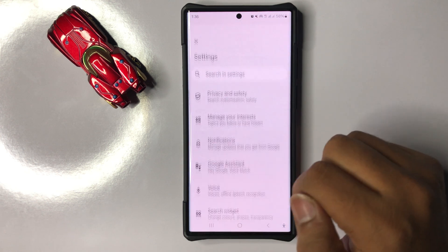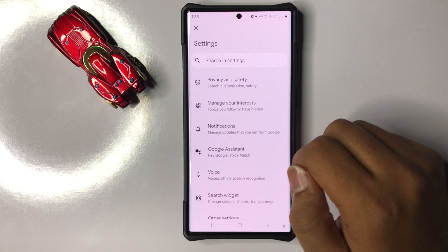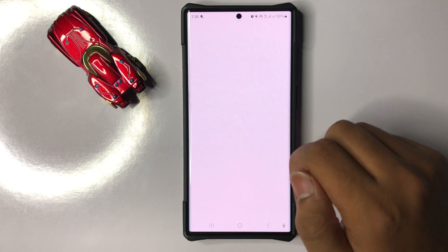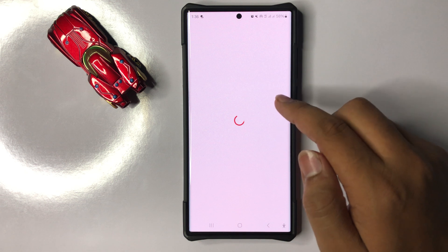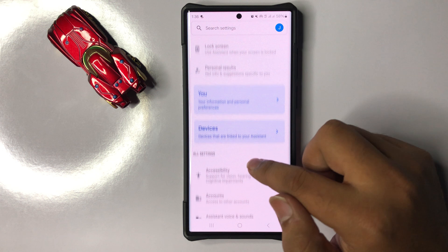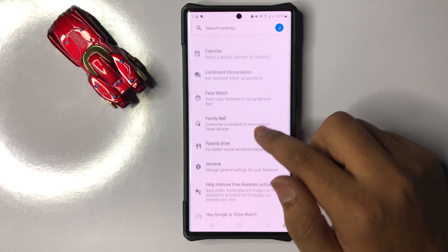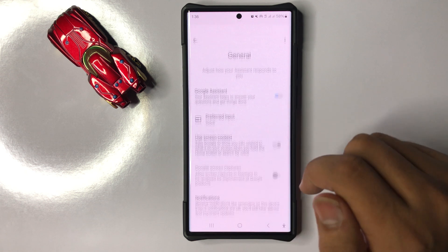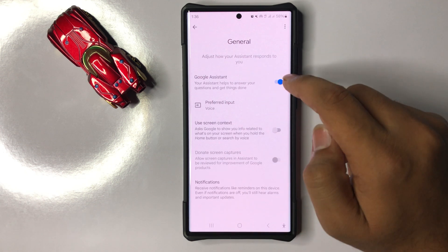Click on Settings, then scroll down and click on Google Assistant. In Google Assistant, scroll down and check if Google Assistant is enabled or not. To check, tap on General.